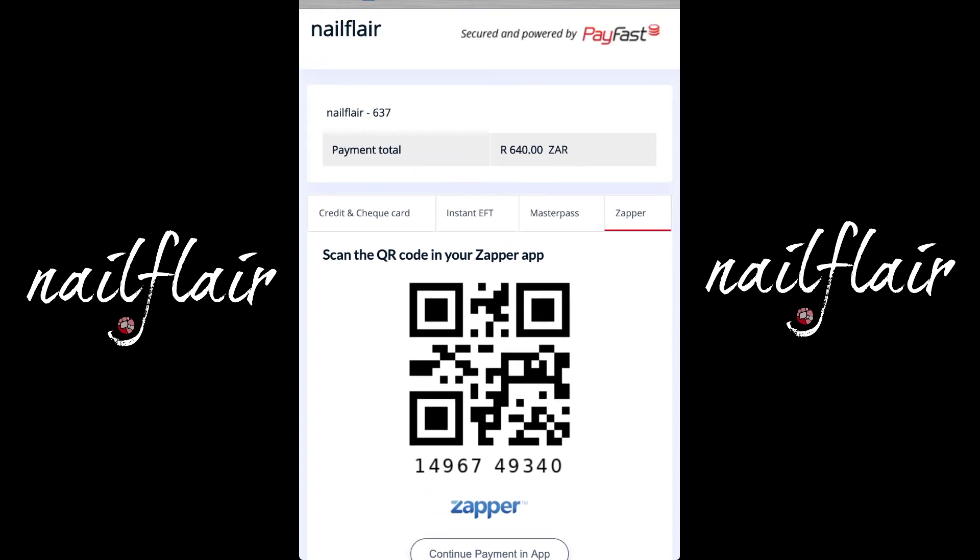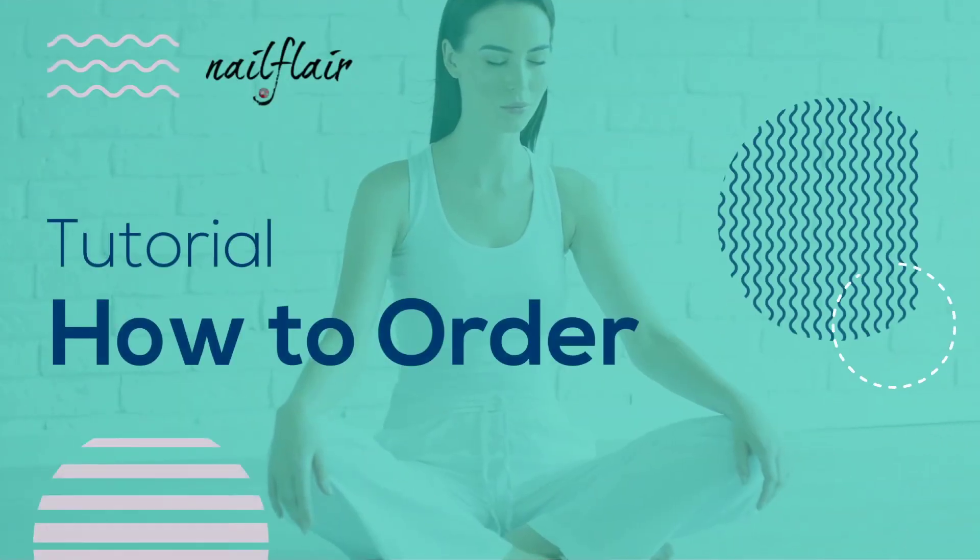I'm not going to finish the process at this point because I believe you can take it from there. Thank you so much — we hope to see your order soon and have a lovely day further. Thank you.